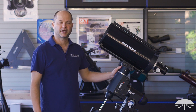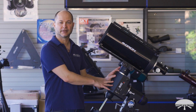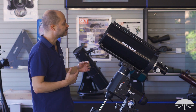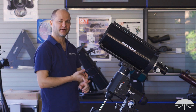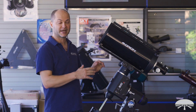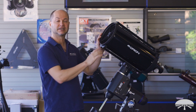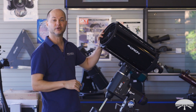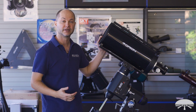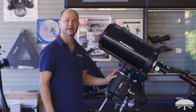Hello, I'm Kent with Orion Telescopes and Binoculars, and this is the Orion 8-inch Classical Cassegrain Telescope. It's an astrograph, and it's a little bit different than your average Schmidt Cassegrain, which has a corrector plate up front — a lens that looks like a flat pane of glass. This is an open tube design, which has several advantages. I wanted to go through the features and tell you all about it.